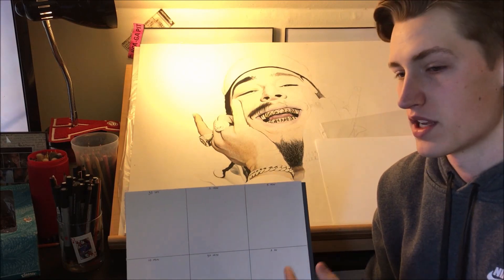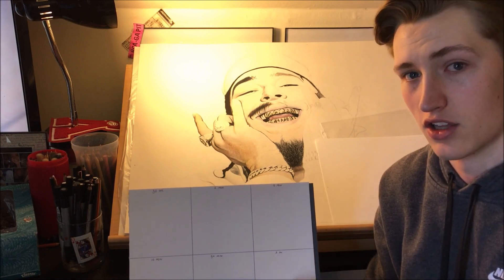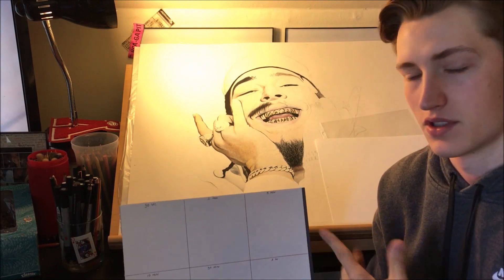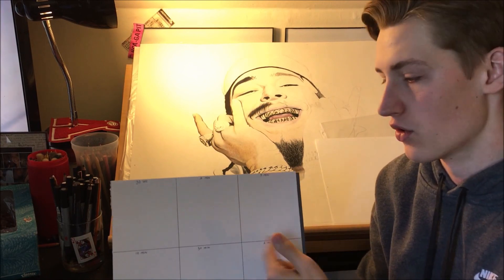The hour one will basically be a fully drawn, colored, and detailed cartoon, while the 30-second one will just show how much I can get done in 30 seconds — same at the one-minute mark, and so on. I wanted to do a face, but there'd be no way I'd get a whole face done in an hour.